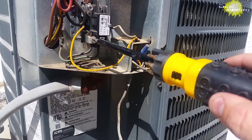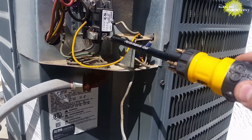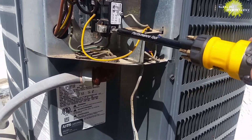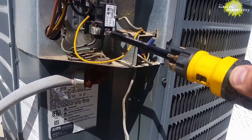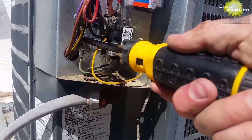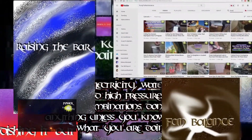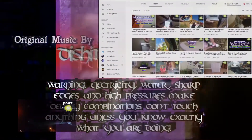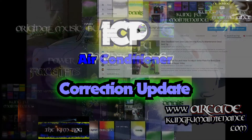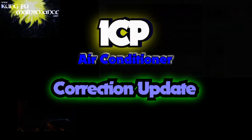Shout out to ZCX99 who reminded me in a very kind comment that it's a good idea to tighten the incoming voltage wires to the contactor and the ground screw to the cabinet as part of your preventative maintenance. Welcome back to Kung Fu Maintenance where I show you how to make the most likely repairs you'll need to make in your lifetime. If you'd like to get the latest videos, subscribe and then hit the little bell icon right at the subscribe button and it'll notify you of any new videos when they're released.